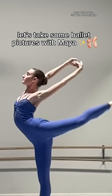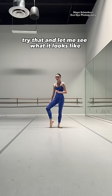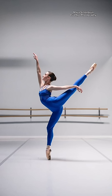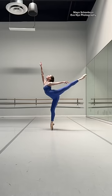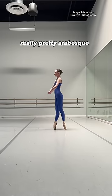Let's take some ballet pictures with Maya! Pied bottom leg arabesque kick, try that and let me just see what it looks like. Good, do straight bottom leg, just give me a big arabesque, really pretty arabesque.